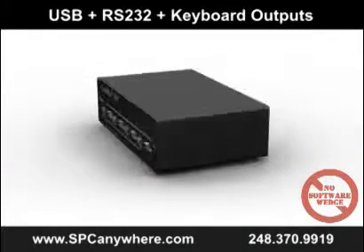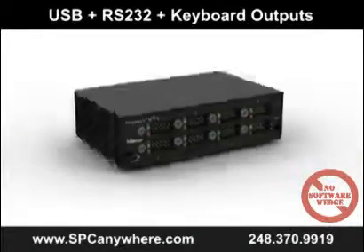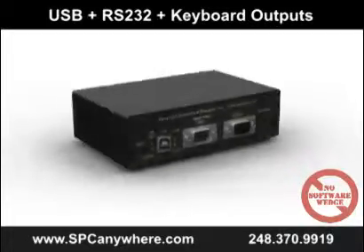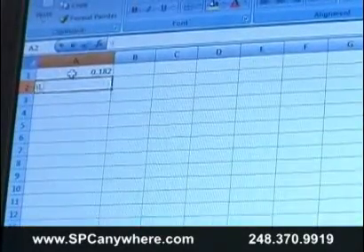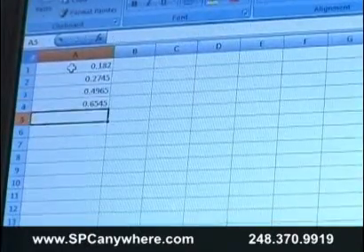It has a built-in USB keyboard wedge to send data automatically to any Windows application without any software drivers. We make the output look as if it was entered using the keyboard without any special drivers or programs. The GageMux comes in either 4 or 8 ports.